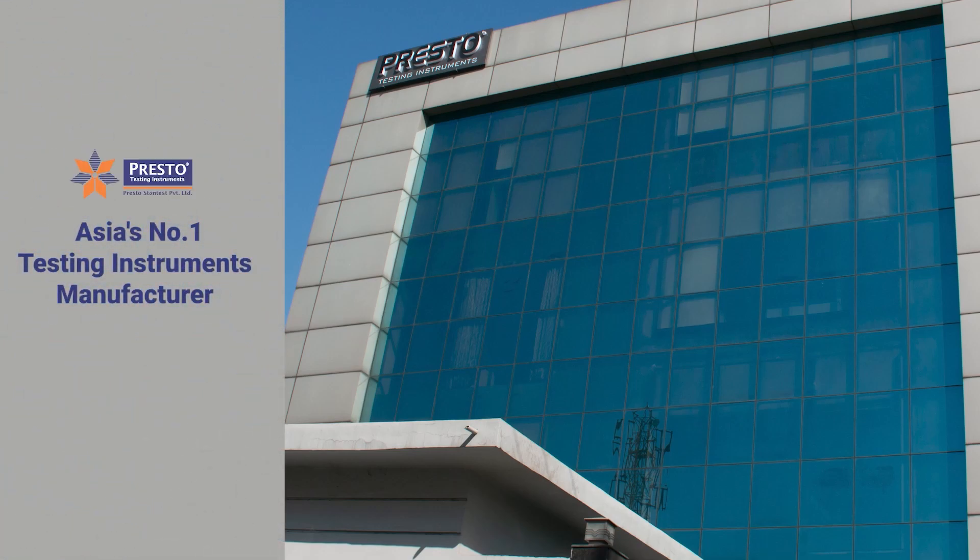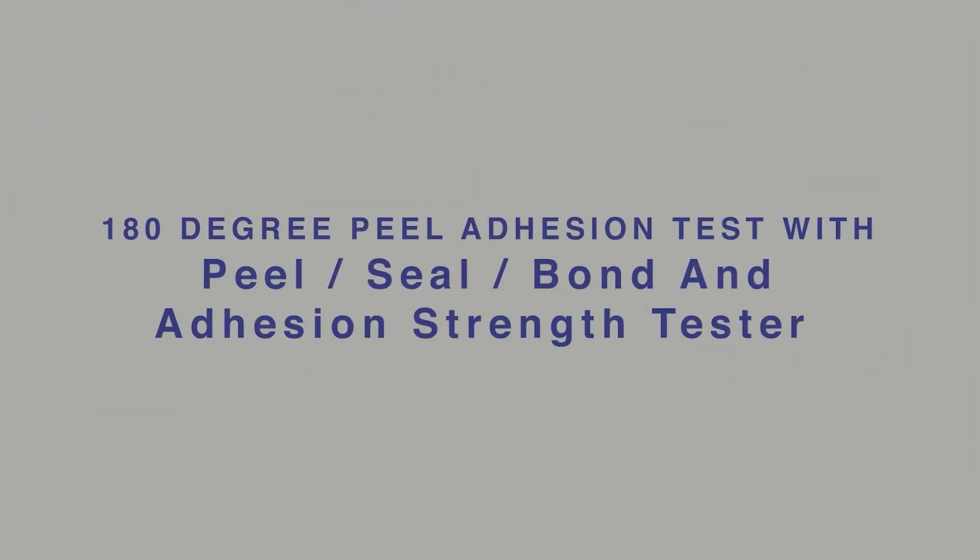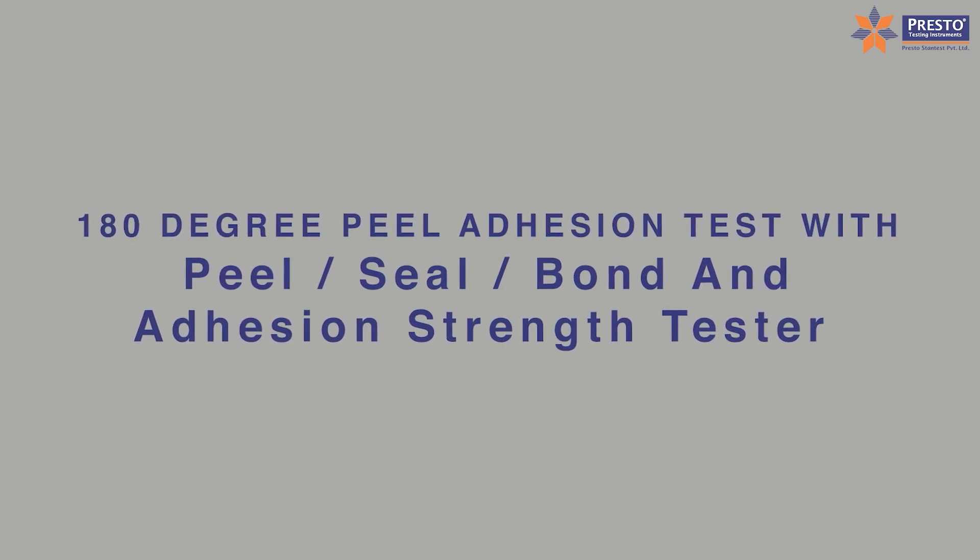Asia's number one testing instruments manufacturer. Peel, seal, bond, and adhesion strength tester.